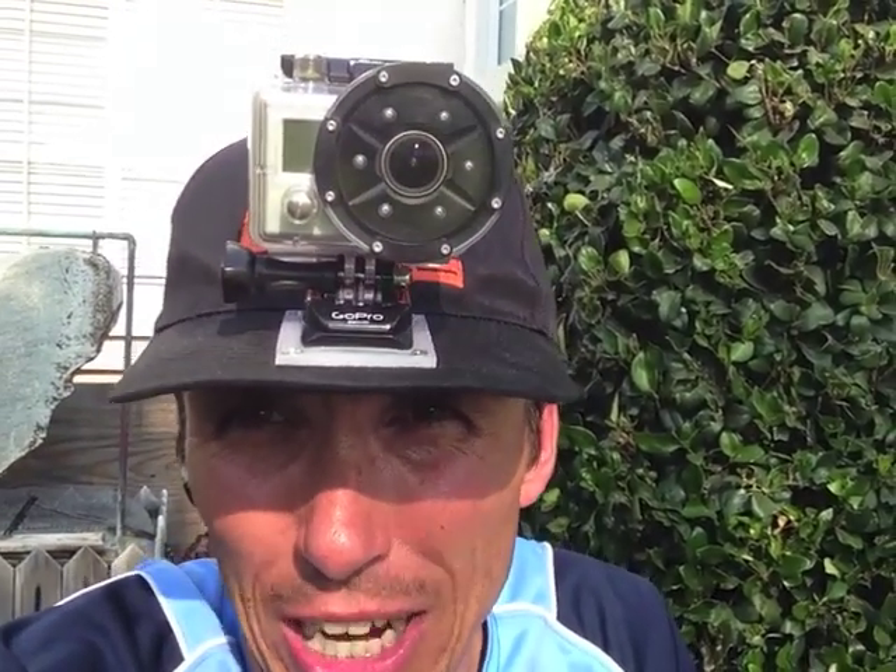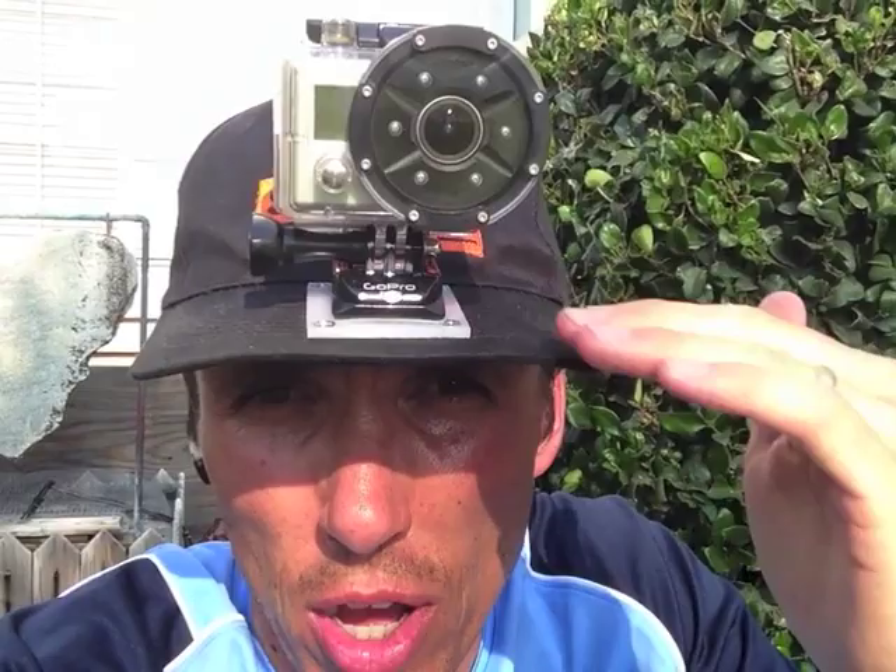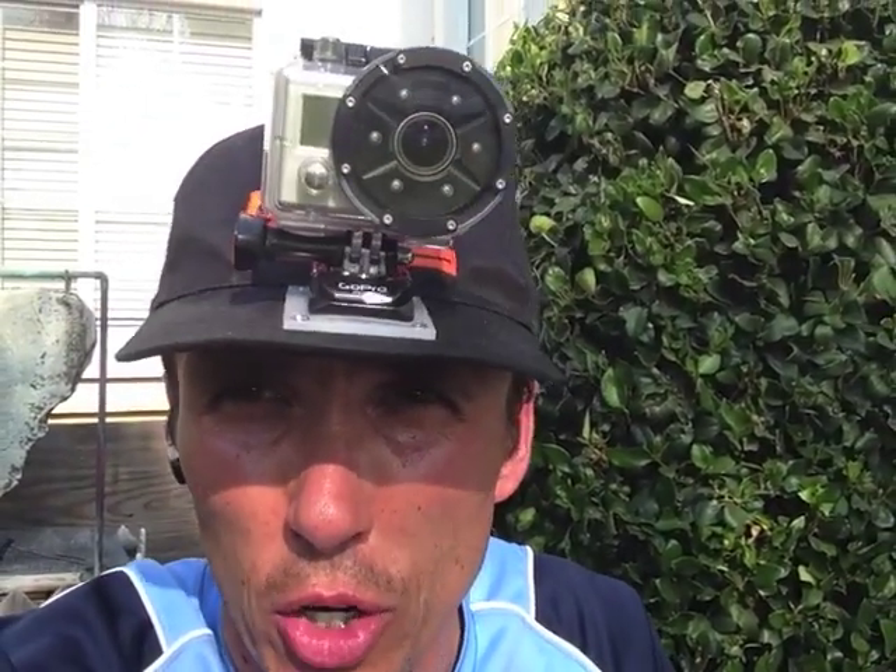I wanted to have something that formed a very strong platform and I didn't want to rely on just the bill of the hat. So there you go — hat-mounted GoPro camera, probably version number one thousand and one when you're looking on YouTube. Hope you like it, hope this is helpful.